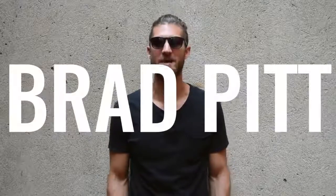Zen Dude Nation, the time has come. You guys have been asking for this for I don't know how long, maybe a year. We are doing a body breakdown on the man himself, Brad Pitt, today.